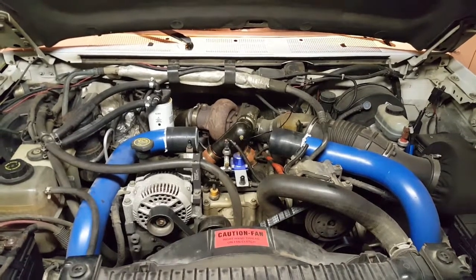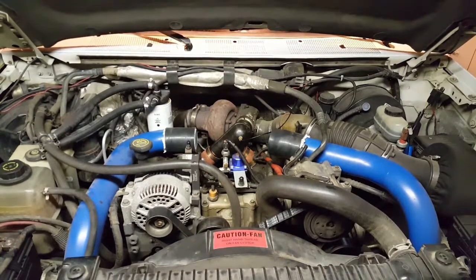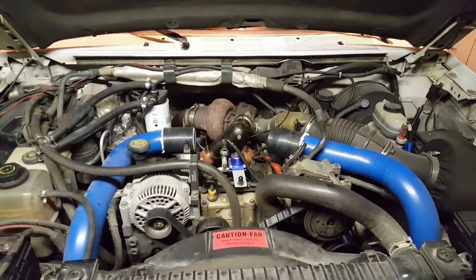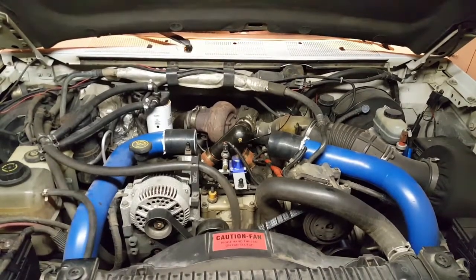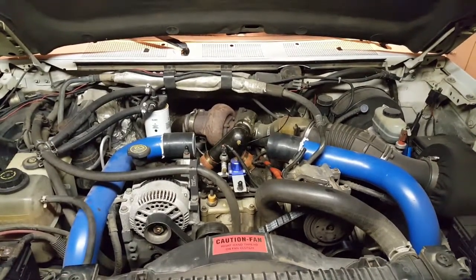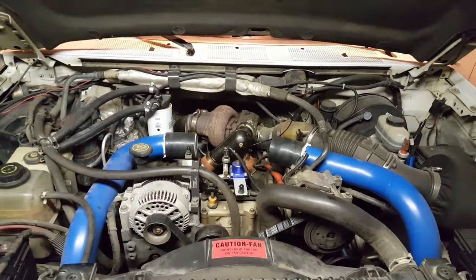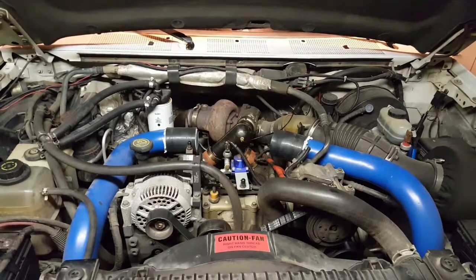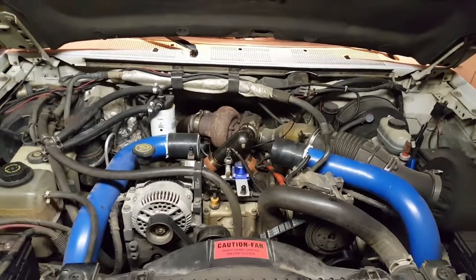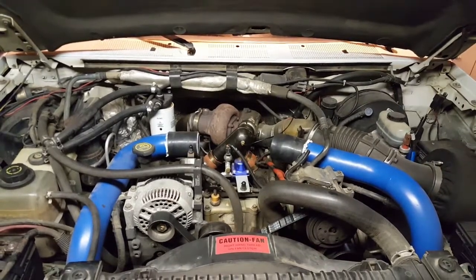It doesn't exactly blow clouds of black smoke, but it makes more smoke out of that five-inch pipe than I ever thought it would with stock injectors — not that that's the goal. But smoke out the tailpipe is fuel, so it's definitely getting the fuel through the motor. This thing is a fun truck to drive the way it sits, so I can only imagine what it's going to do once we do these upgrades to the turbo and put some new injectors in it.